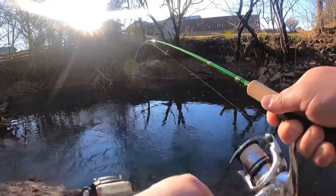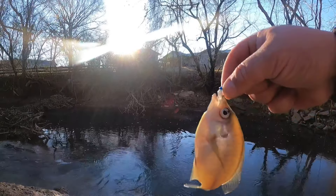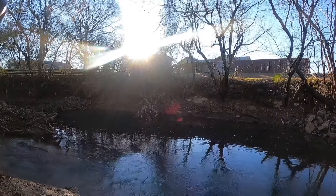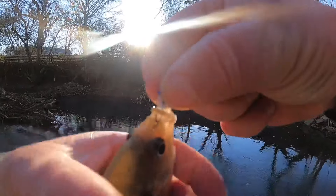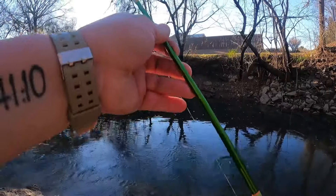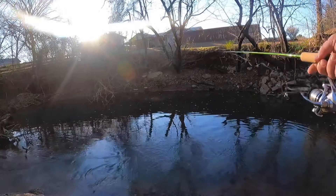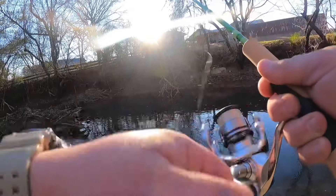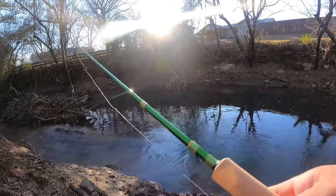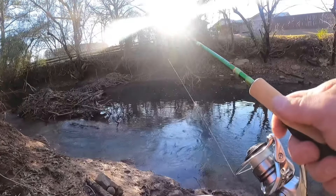I wasn't sure if I even got that one. I felt a bump but I wasn't sure if it had got it down good enough to do anything with. That's a good fish where my leader is connected to my braid — they're popping that little spot on the surface like it's a little fly or something.